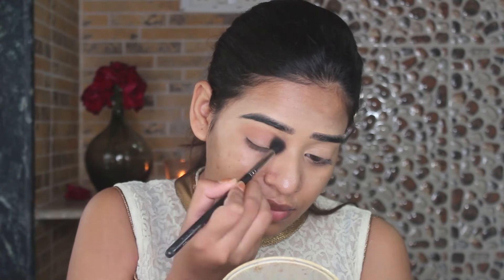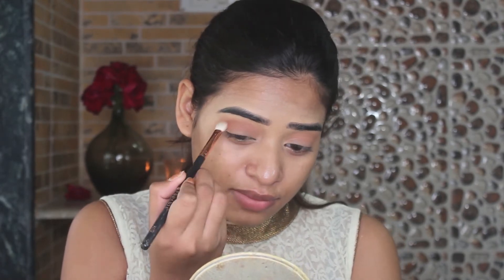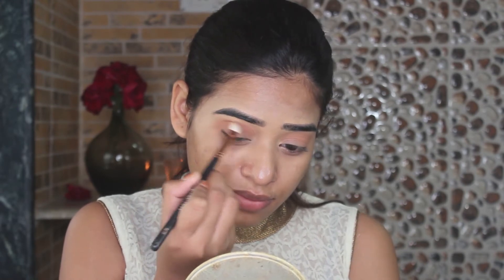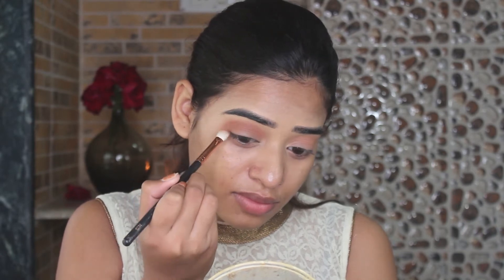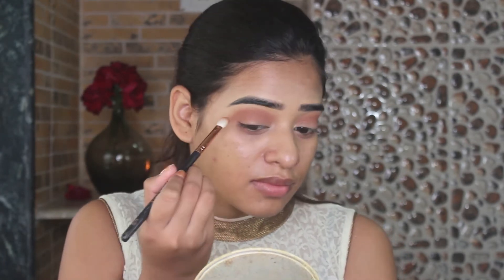When it's done I am going to take a very light warm tone eyeshadow and use it for my transition shade and blend it out with a nice fluffy blending brush. Next I am going to deepen that warm brown shade with a deeper brown shade and intensify it. I am going to slowly build the shade and blend it out.